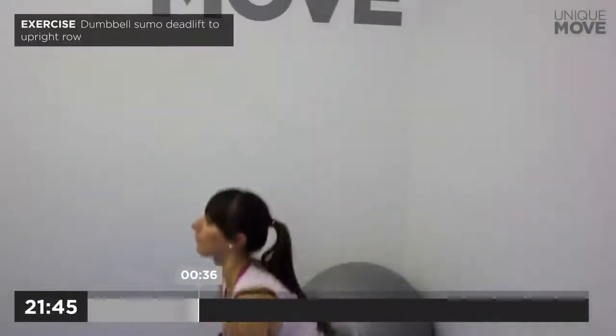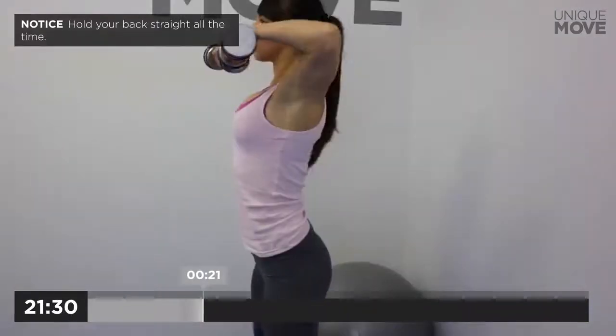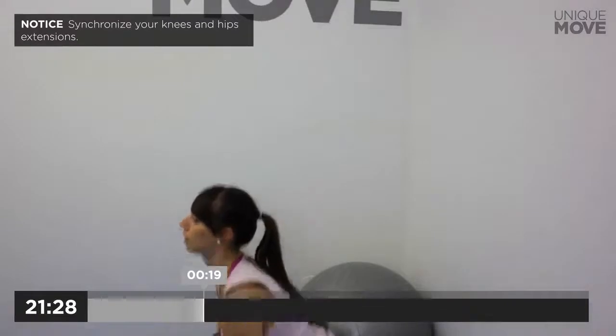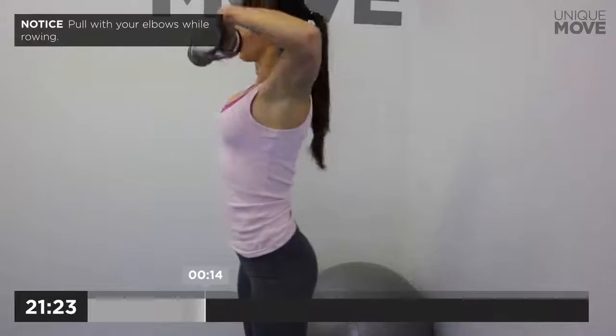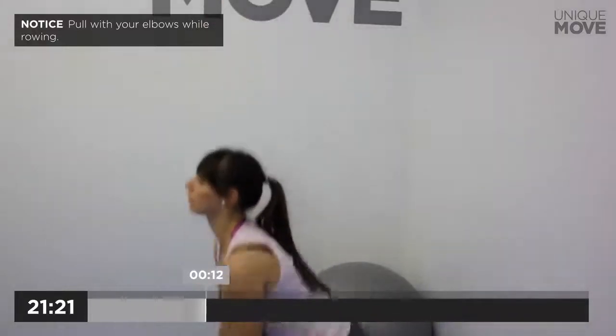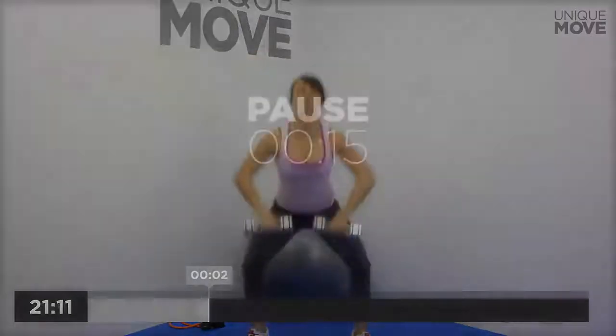Dumbbell Sumo Deadlift to Upright Row, 40 seconds. Inhale on the bottom, exhale on the last third of movement. Hold your back straight all the time. Synchronize your knees and hips extensions. Pull with your elbows while rowing. Drive your hips forward and squeeze your glutes. Take a small break in 3, 2, 1.